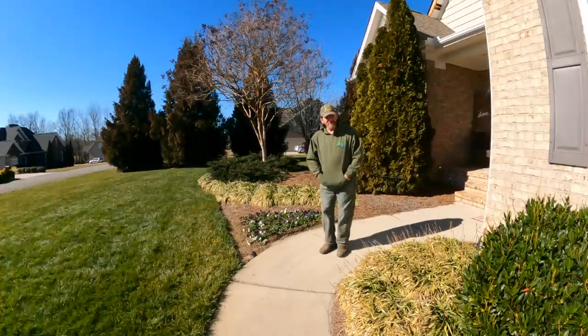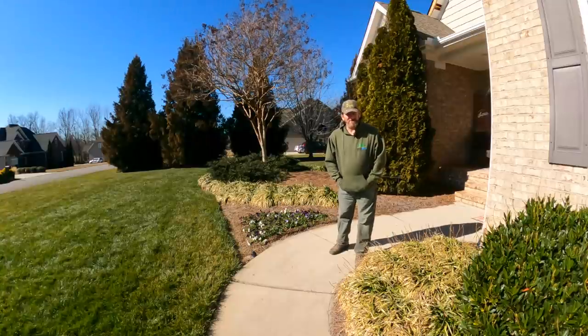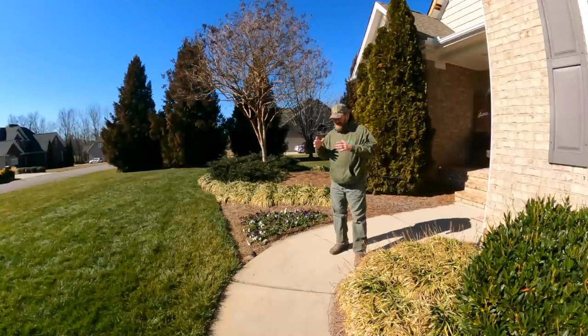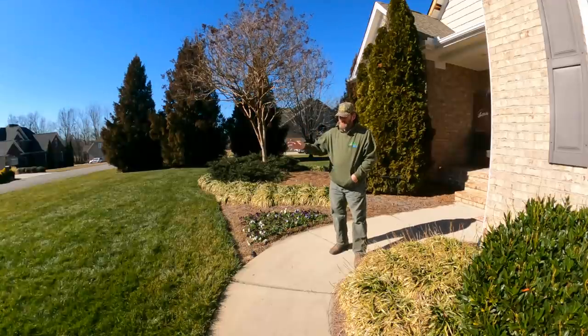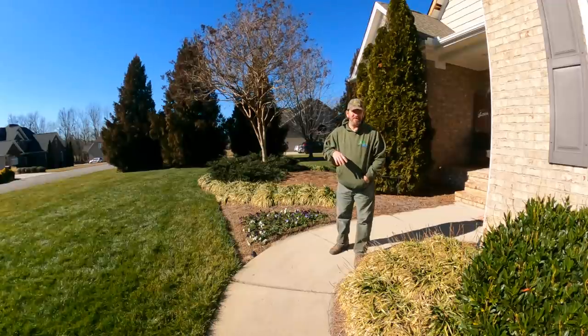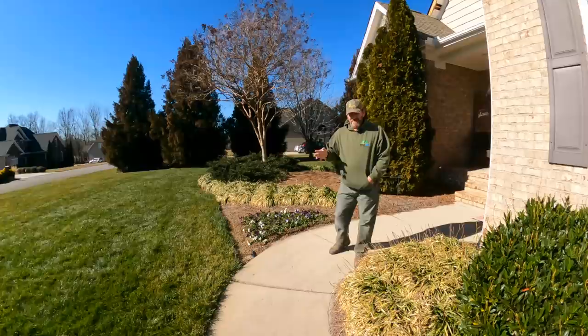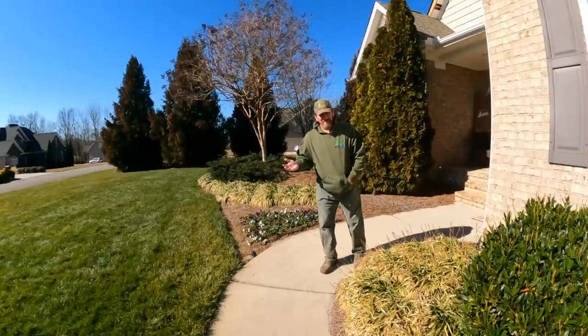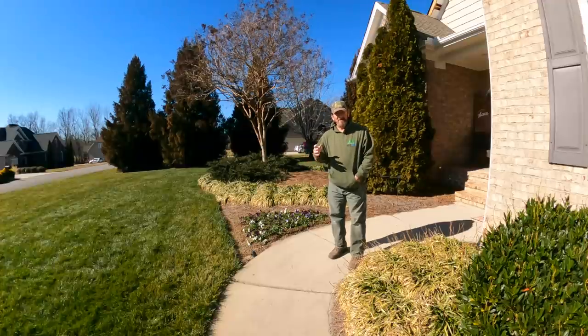Hey, there's Pete with GCI Turf. Hope you're having a great day today. I hope God blesses your socks off today. Now look, typically we do grass stuff — fertilizer, weed control, mowing, striping — how to make the grass look good and all that kind of thing. From time to time I'll do some things on plants, and I'm in no way shape or form an expert on plants and horticulture and all that kind of thing.